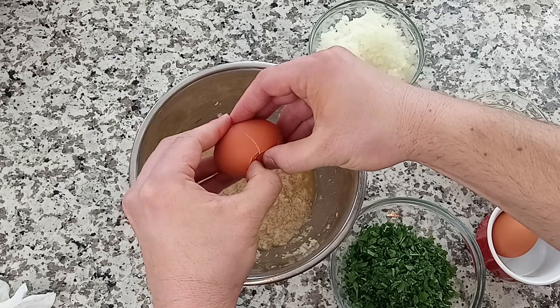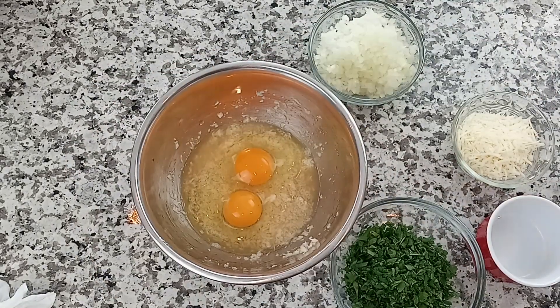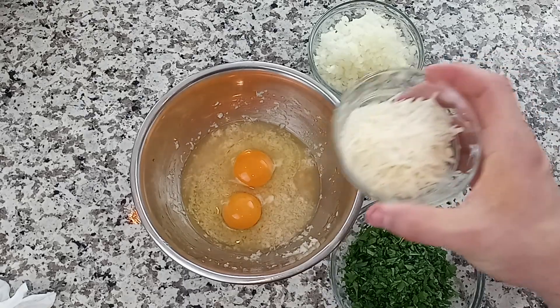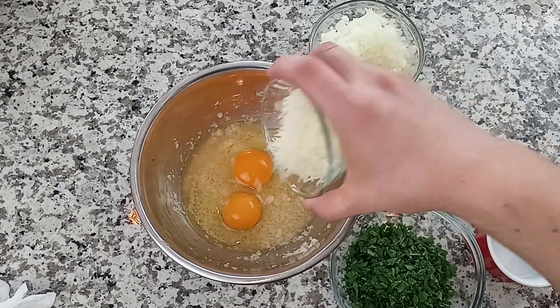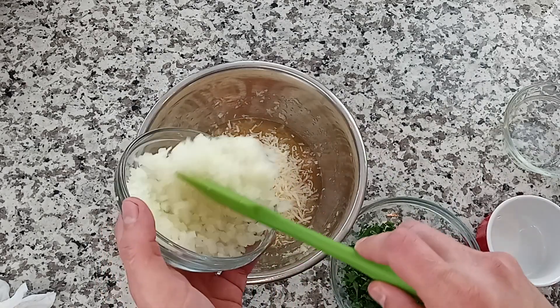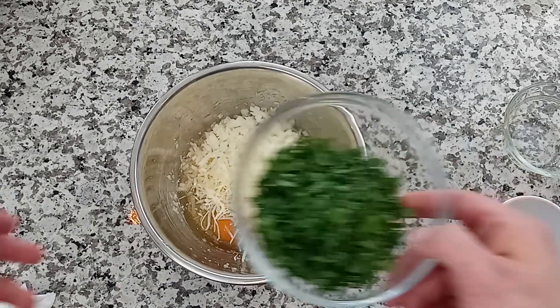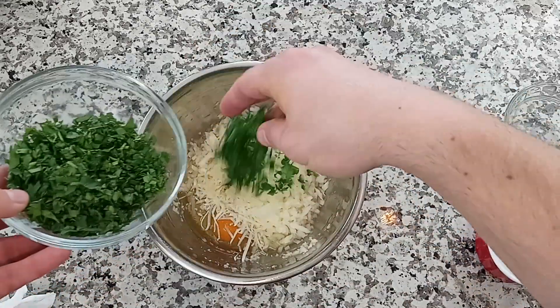Then add two eggs. Generally speaking, if you're using eggs, you'll add about one egg per pound of meat. Next, add a half a cup of the cheese of your choice — here I'm using Romano. Then add about a half a cup of finely diced onion, and finally about a half a cup of fresh chopped parsley.